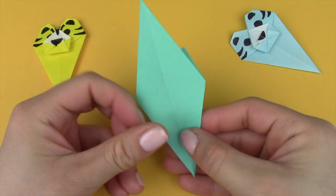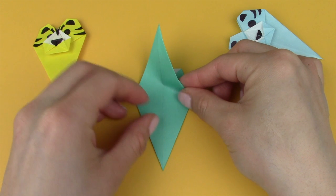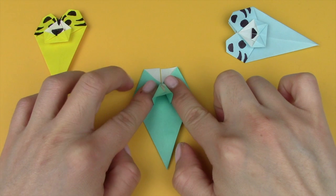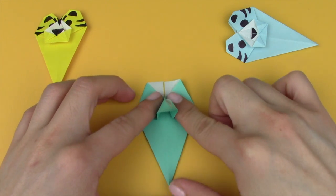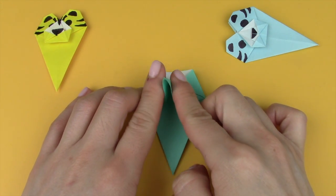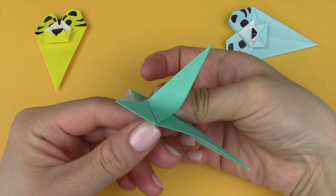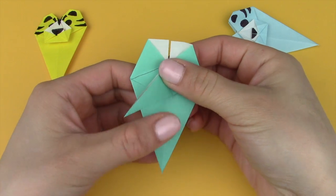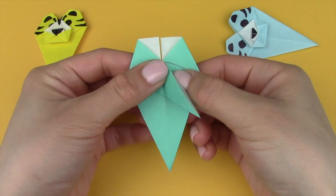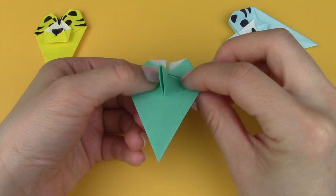Flip the entire thing around and place it flat on the surface. Take the right side and the left side and push them towards the center very carefully. As you do that, the part in the center will be jutting out, so just flatten it a little bit. Then fold this part to the left side and crease it in, then fold it to the right and crease it in, and fold it back up to the top so that it's perpendicular.